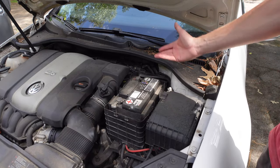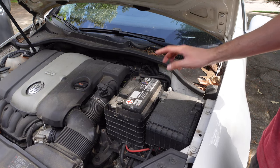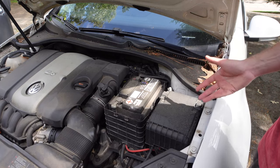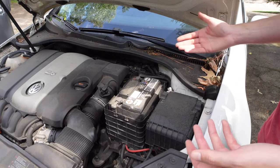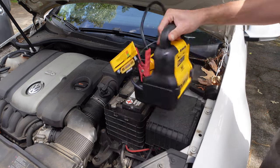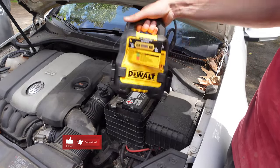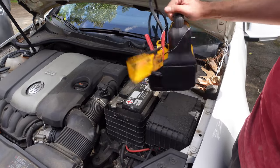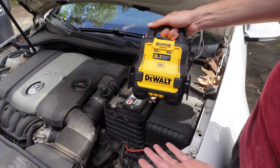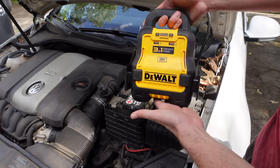It works perfectly fine — it boosted the battery and started the car right up. Definitely happy with this nice little unit to have, especially in an emergency. It's portable, compact, and really lightweight. The only thing to note is that since it uses a lithium-ion battery, you're not supposed to store it in the car. But overall it's something you keep in the trunk, and if someone breaks down you can just grab it and go. Pretty solid unit — definitely recommend it. If you like the content, like and subscribe, and leave any questions in the comments.